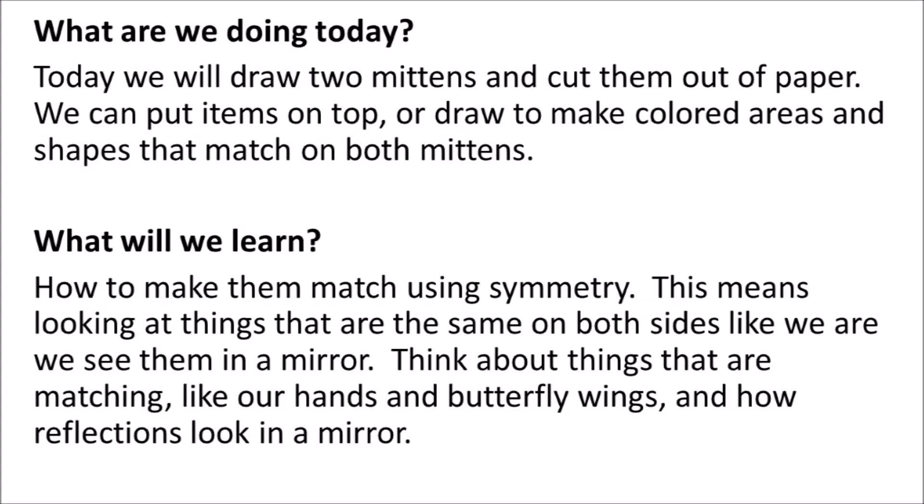What are we doing today? Today we will draw two mittens and cut them out of paper. We can put items on top or draw to make colored areas and shapes that match on both mittens. What will we learn? How to make them match using symmetry—looking at things that are the same on both sides, like we will see them in a mirror. Think about things that are matching like our hands and butterfly wings, and how reflections look in a mirror.